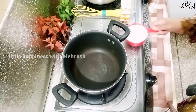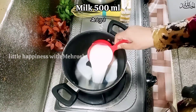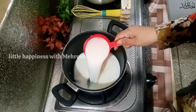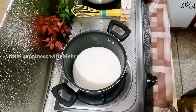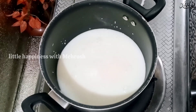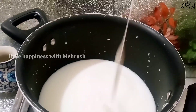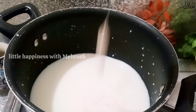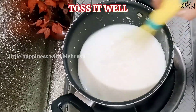I'll add 500 ml milk — I'm using 2 cups with my ring cup. We will also add the tetra pack cream. You can also use this.